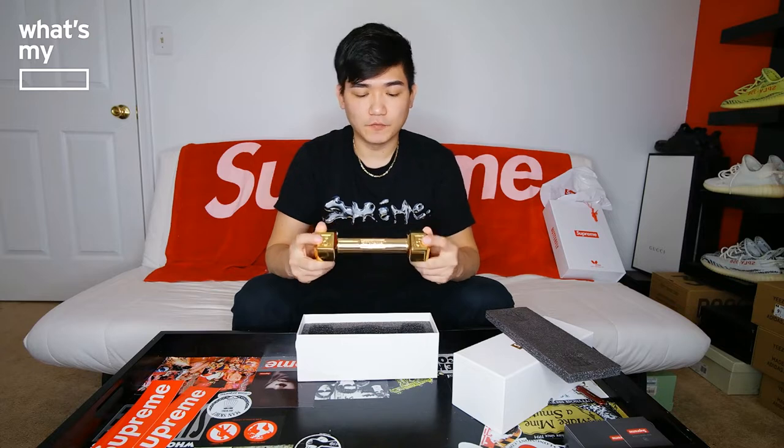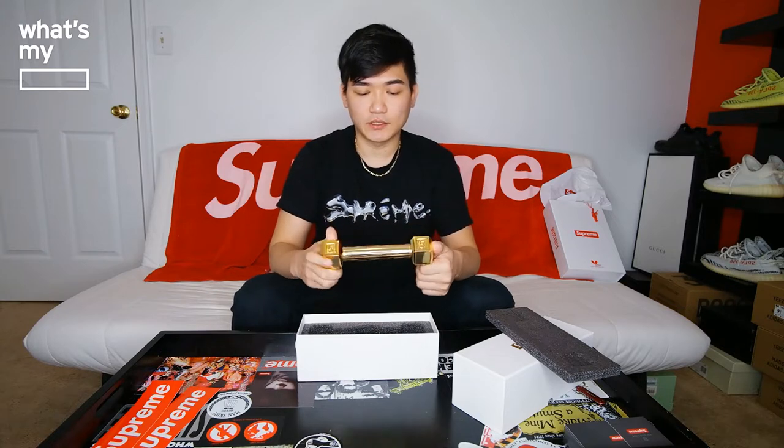The box itself just has a Supreme logo. Once you open it up, there's a foam protecting the dumbbell and a mold for the dumbbell. And here's the five pound Supreme dumbbell. This is gold plated. They were selling the silver plated as well for the same price, which really doesn't make sense to me because gold costs more. So five on one side and five on the other side. And in the front, the Supreme box logo on the handle itself. There's nothing more to show than that.